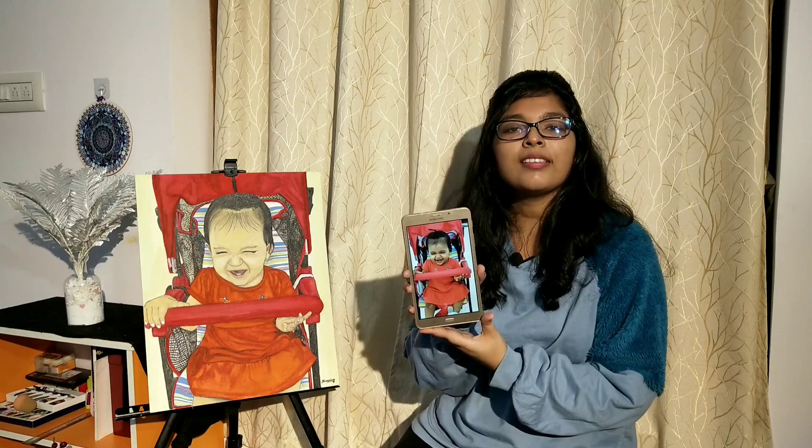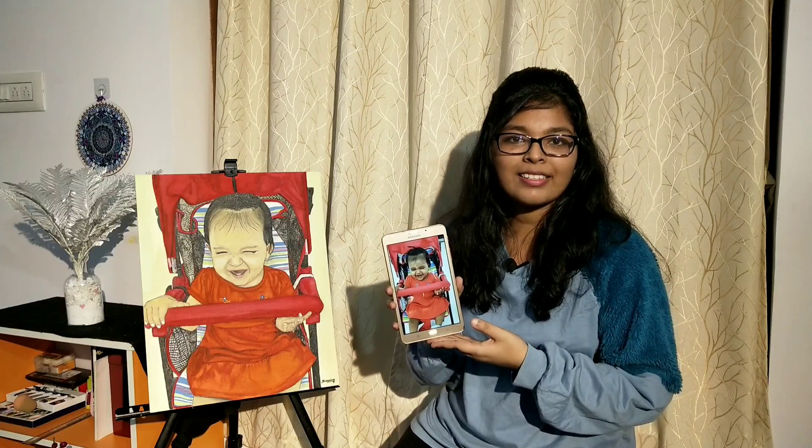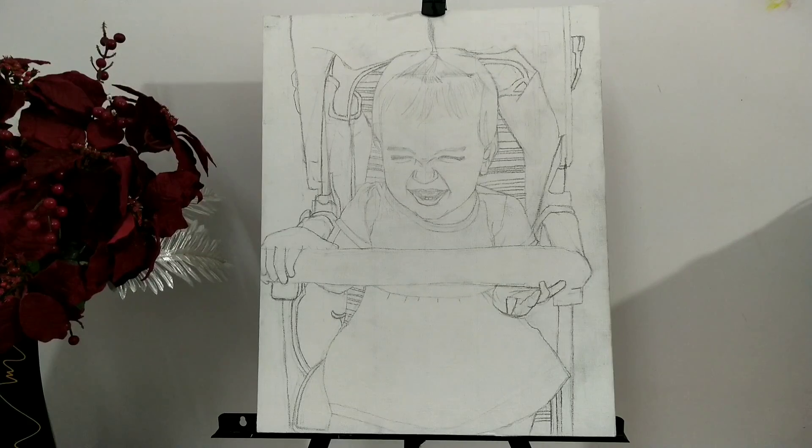Drawing a portrait is a piece of cake when you use grids. Go to your Play Store, search for 'grids for drawing', and you'll be suggested with plenty of apps. Choose any app that you are comfortable with and copy the exact grids onto your painting surface, followed by the drawing of your reference. This is the reference picture I've chosen — a picture of my niece Zoe.